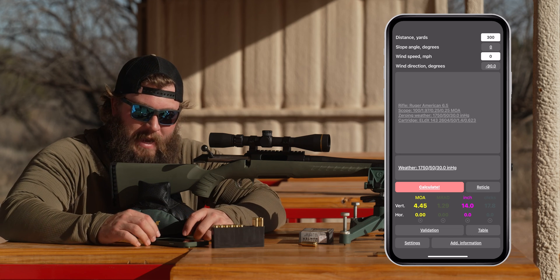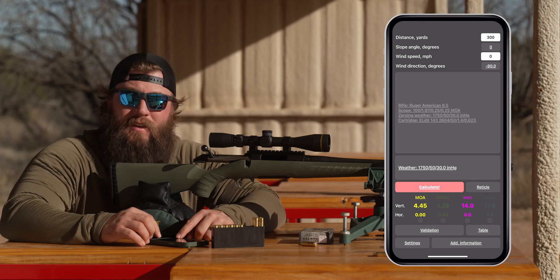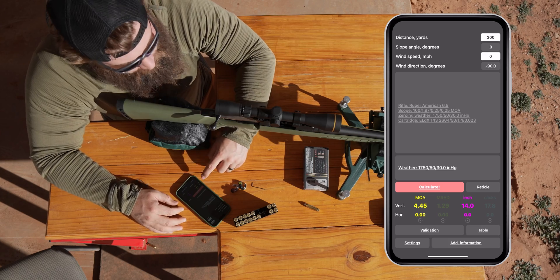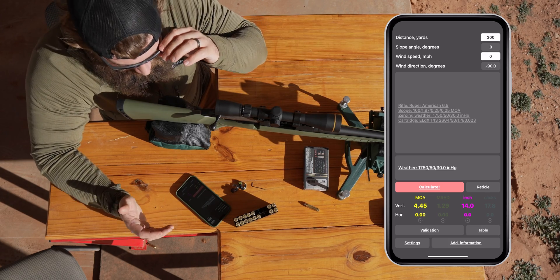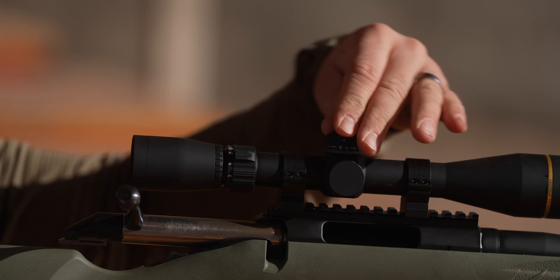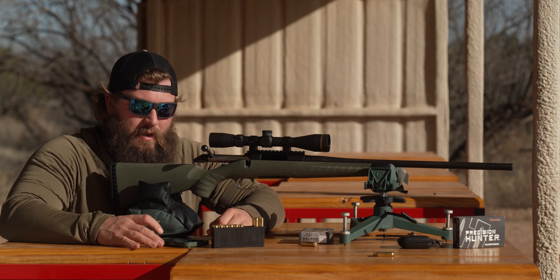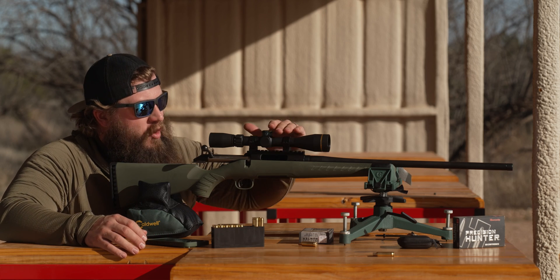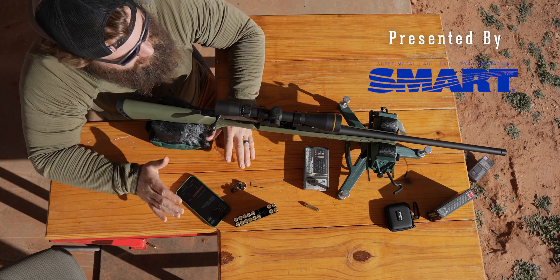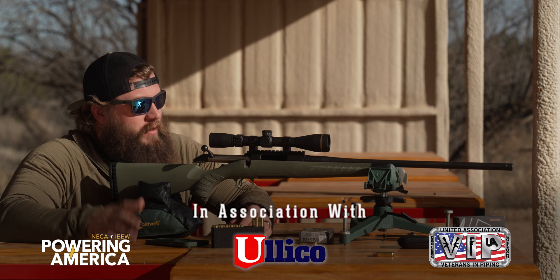Since we're in quarter-MOA clicks, we're going to dial this to 4.5 MOA. If you have a BDC reticle and want to hold over, you can do that accordingly. Now if we've done everything right — scope leveled, zeroed, numbers entered into the ballistic calculator — it should be a matter of pointing at 300 yards, proper execution, good breathing, and a good trigger pull, and we should be ringing steel.